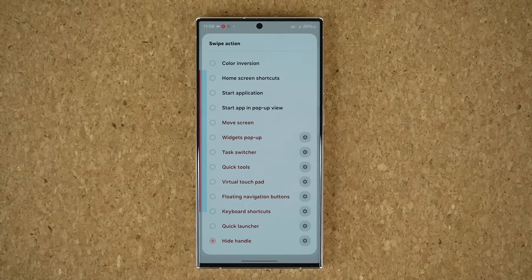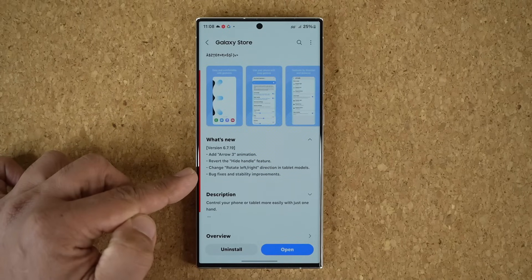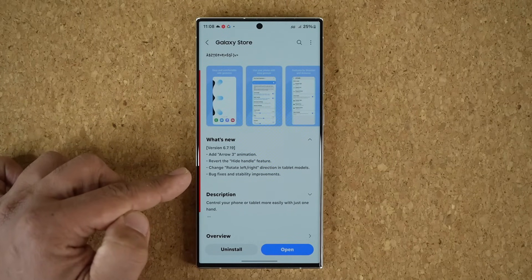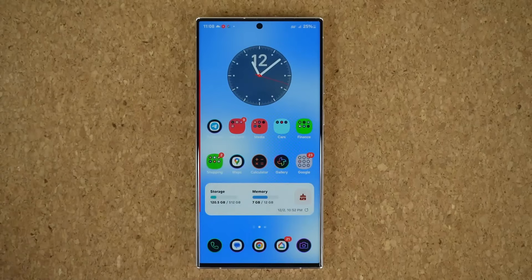The other feature applies to tablets — if you have a tablet you can test it out, but I didn't test that one. We also have bug fixes and stability improvements, which always helps the software run smoother. That's it — any questions, comments, or concerns, drop them down below. Have a fantastic day!